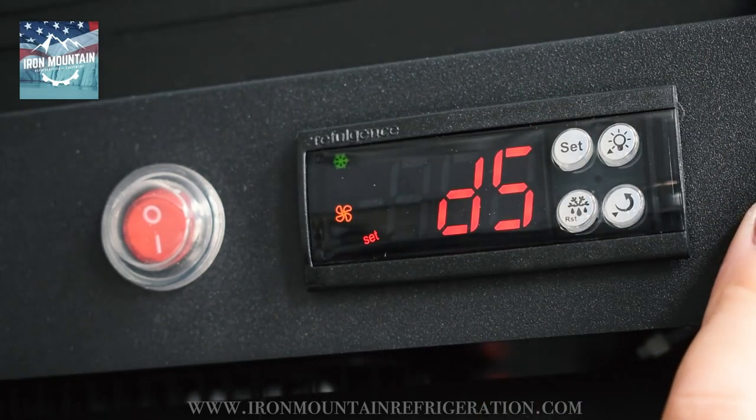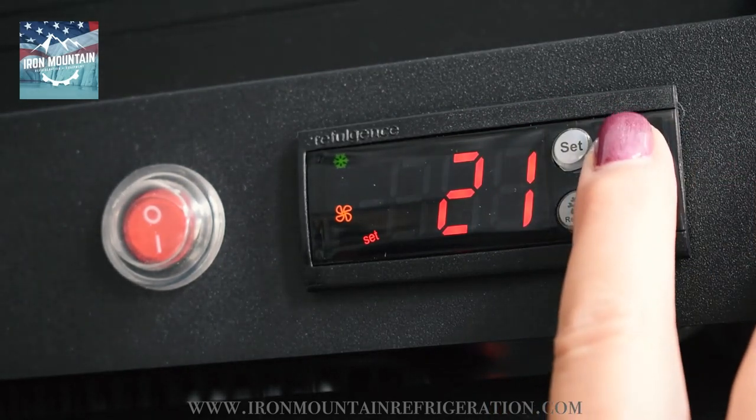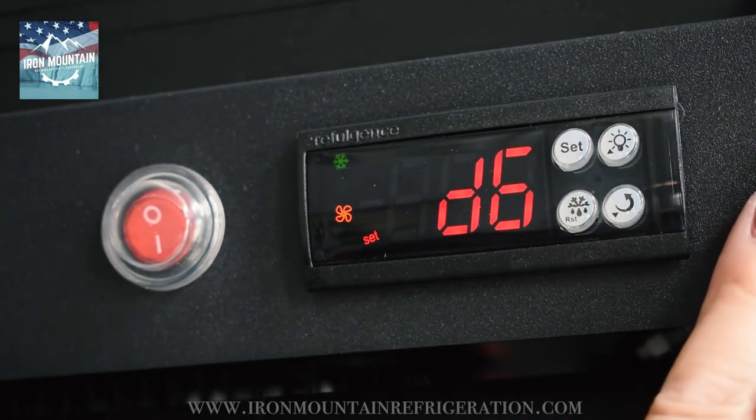Press up to D6. Press set. Adjust to 25. Press set.